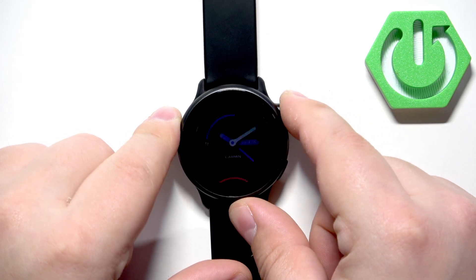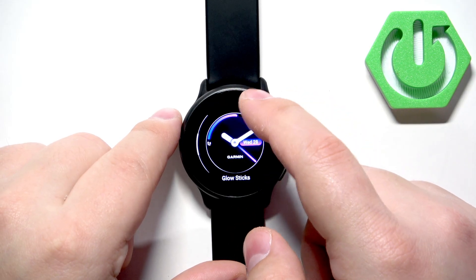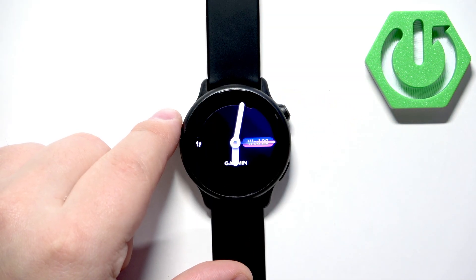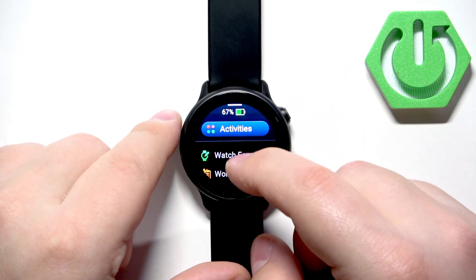Then you can press the upper button to add it to the list. As you can see, now we have more than one watch face on the list. You can tap on the watch face you added to select it and apply it.